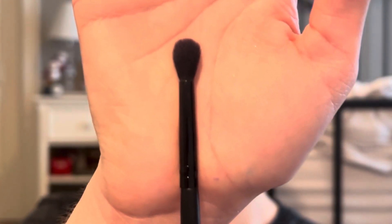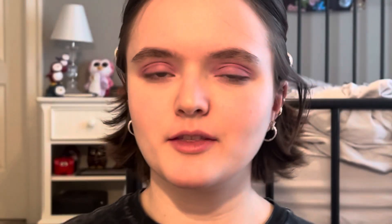The brush I'll be using now is also from ELF Cosmetics and it's called the Eyebrow Duo brush. Technically it's for the eyebrows, but I like to use it for my under eye and the wing of my eyeshadow.